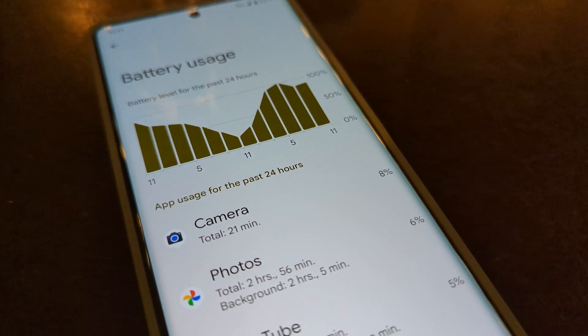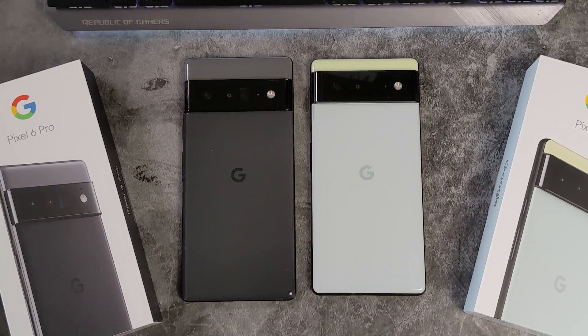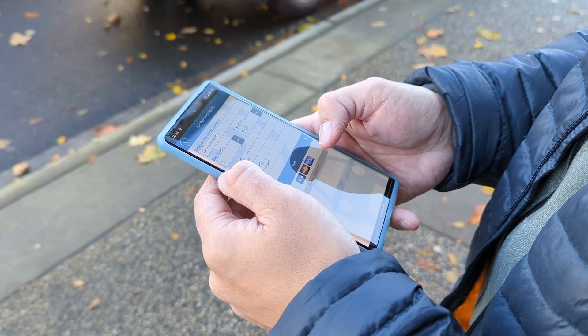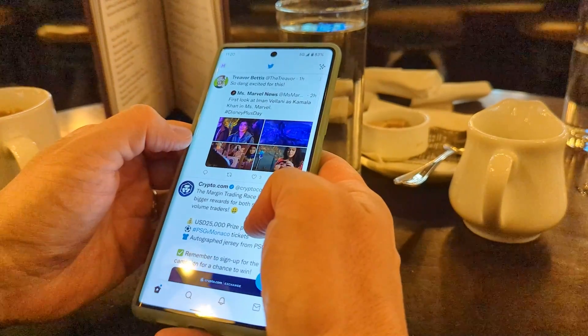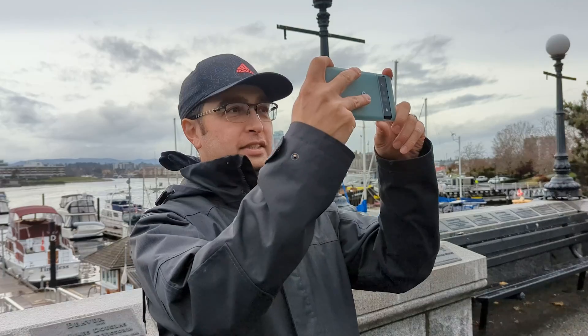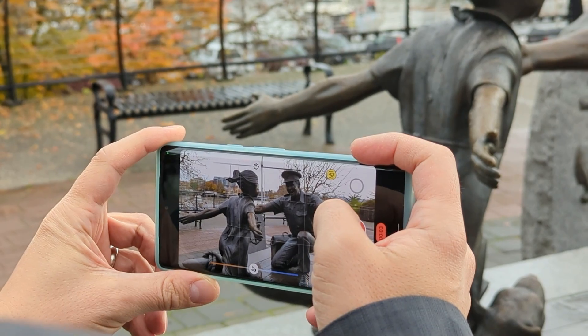My phone's battery is dying and it can't make it through a full day. I usually change phones once a year, chasing the latest specs and features in the Google Pixel range. However, while there were improvements to the Pixel 7, I opted to stay with my trusty Pixel 6 Pro for another year. Since buying it, it's become a stalwart of my digital life, not only for communications, but surfing, photography and videography. Some of my videos on my channel were even shot using it.